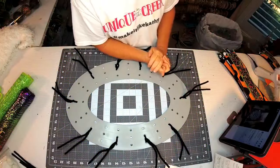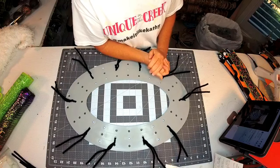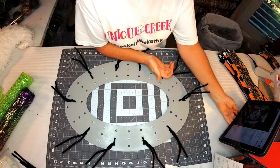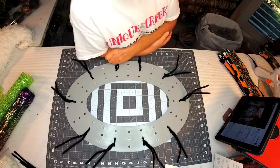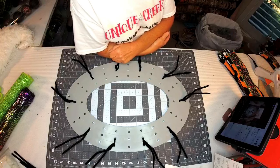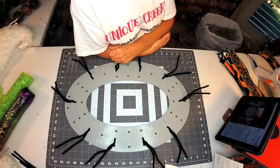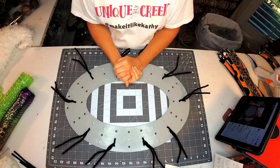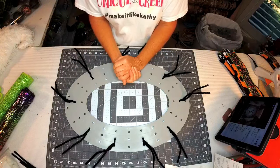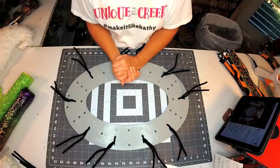Good morning everybody, it's so good to see you. We have a really fun project tonight with an adorable ghost from Unique in the Creek, so that's what we're going to be working with. We'll give people a couple of minutes to come on in and then I'll show you exactly what we're going to be working with. Hello Shirota, Margaret, Tina, Alicia, Miss Diane - happy Tuesday everybody, come on in and join the party. This should take us about an hour or so.